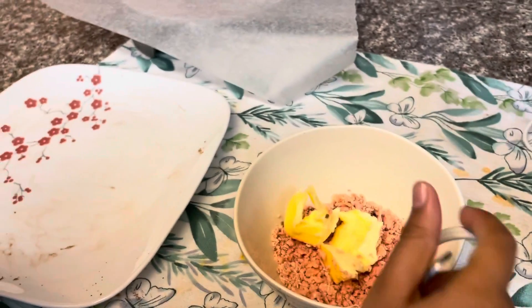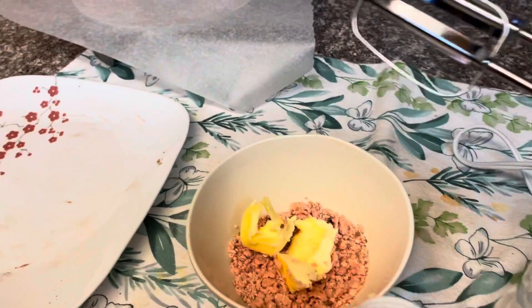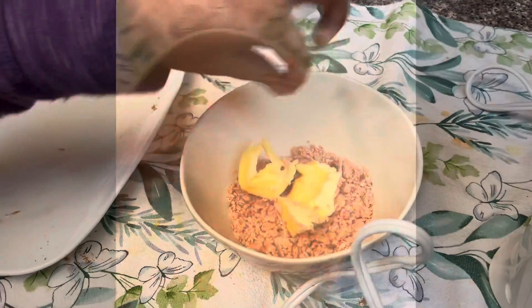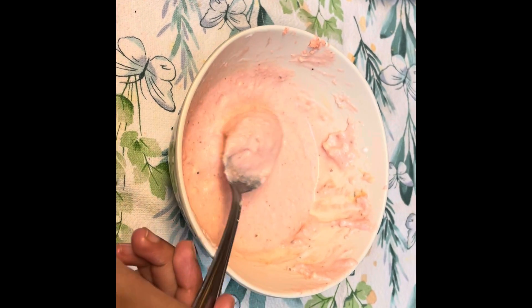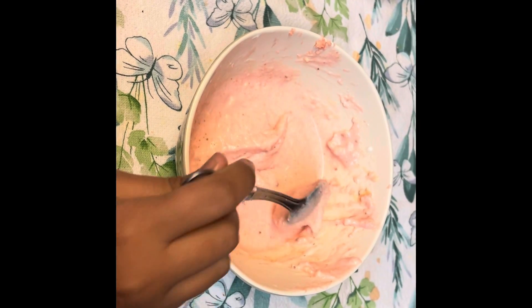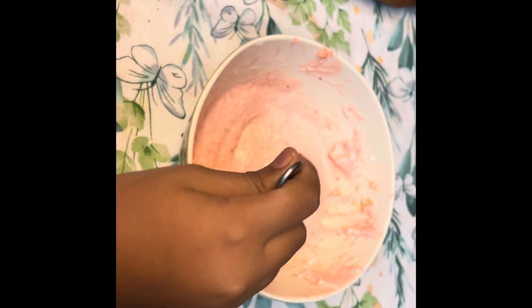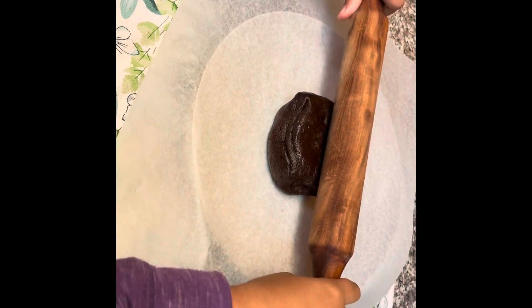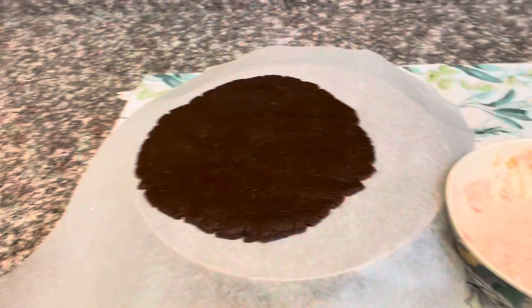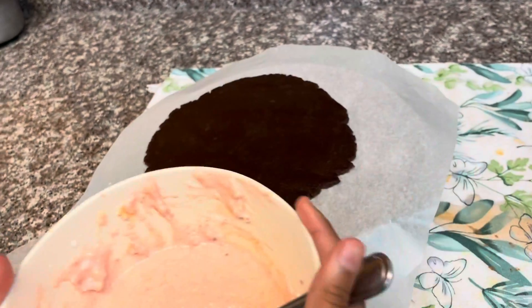I'm going to mix it with the whisk. Now I am done with the whisking — see how it looks, it looks very nice! Now I'm going to roll it with the roller. Now I'm done with the rolling and I'm going to put this on top.